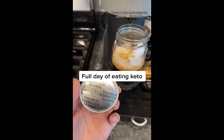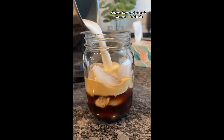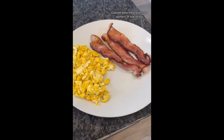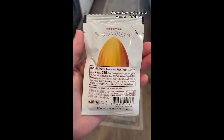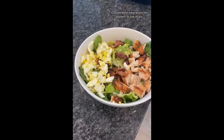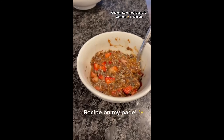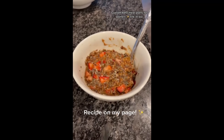Here's a full day of what I eat on keto. I start my morning with coffee — I add a little bit of heavy cream, macadamia milk, and sugar-free syrup. For breakfast, I'm having three eggs and three pieces of bacon. I'm having an almond butter pack for a snack. For lunch, I made a chicken, bacon, and egg salad. For dinner, I had some keto oatmeal. And I drink a gallon of water each day.